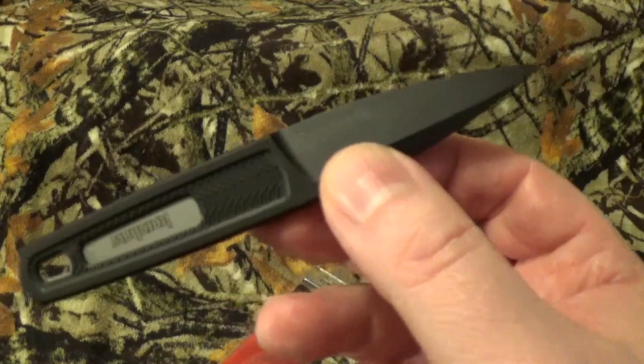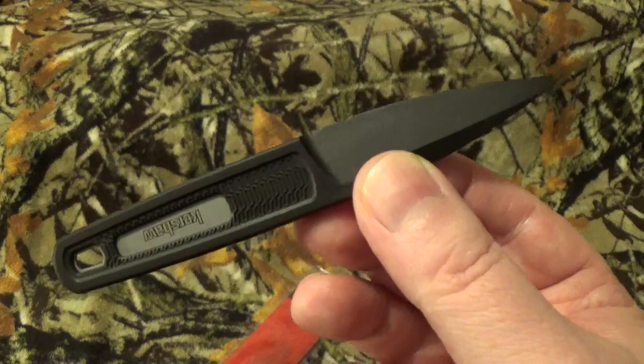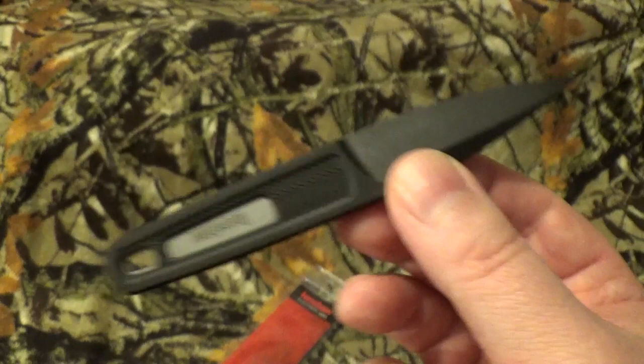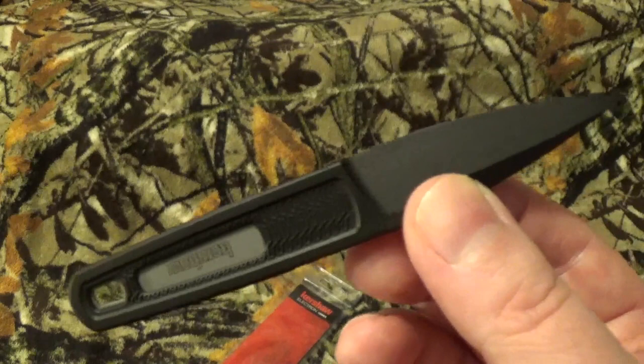I did the homework on January 13th, 2023, which conveniently is the same day I'm filming this video. I looked over on Amazon, Kershaw, and Blade HQ. Amazon, where I purchased it — $12.87, and it is Prime eligible. Kershaw — $11.99. Blade HQ — $11.95. It has yet to be reviewed on Blade HQ, eight reviews on Kershaw for a four out of five star rating, and 25 reviews for a 3.7 out of five star rating on Amazon.